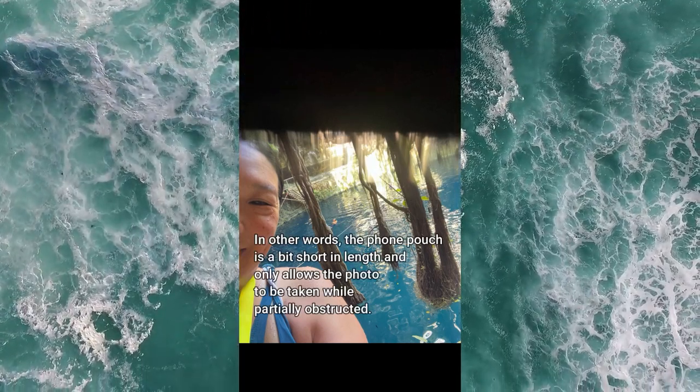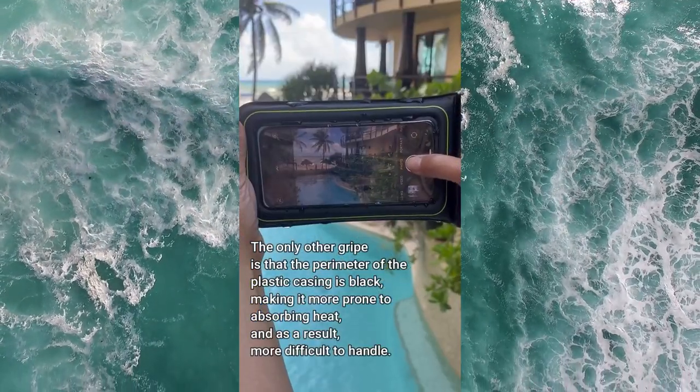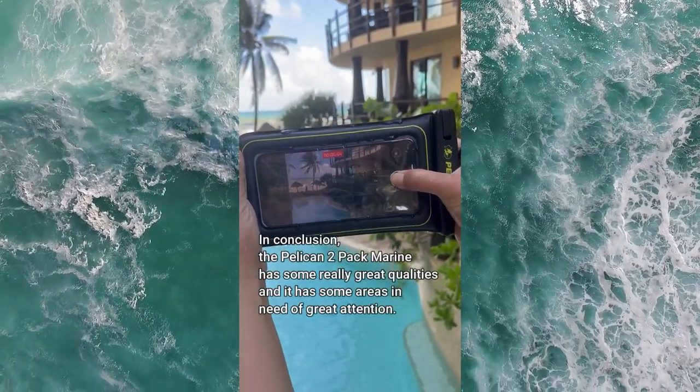The only other gripe is that the perimeter of the plastic casing is black, making it more prone to absorbing heat and, as a result, more difficult to handle.